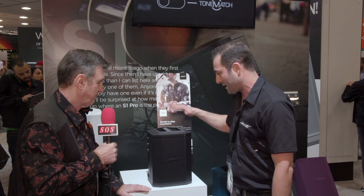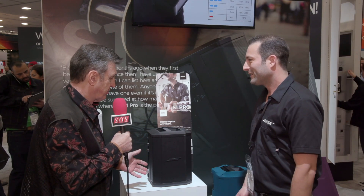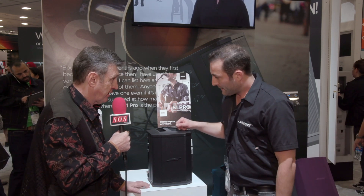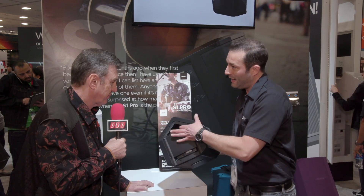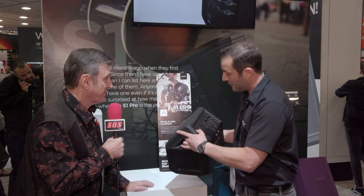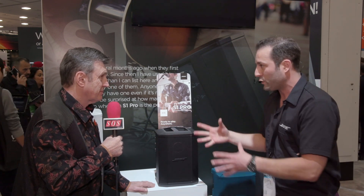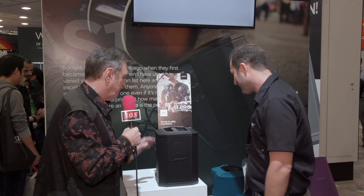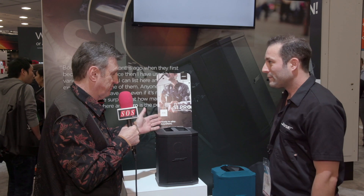If you want to fix it on a pole mount, there's a standard 35mm socket underneath. There's also a little switch in there so the speaker can sense that it's on a stand and will implement a house EQ curve that optimizes it for that position. That's very clever.